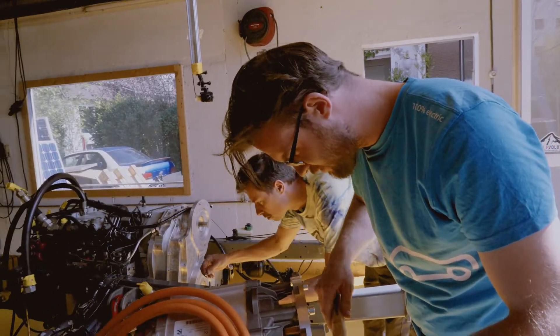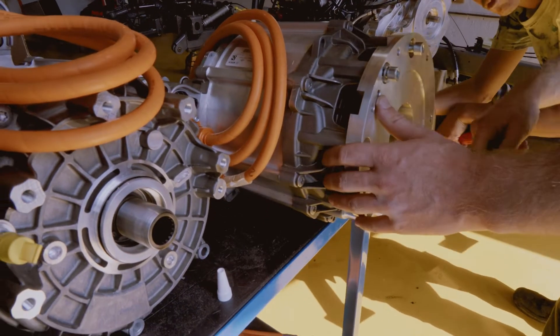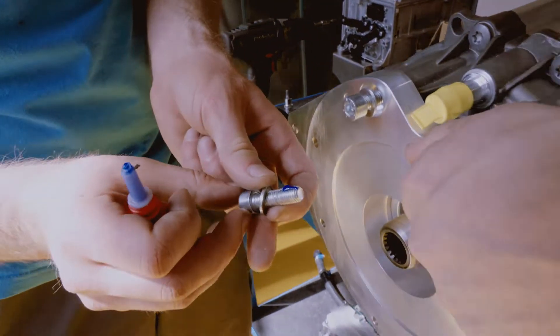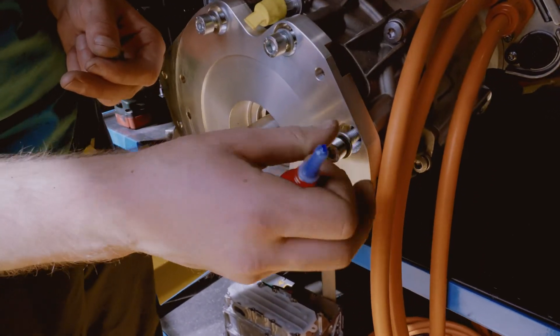This is the whole fun part we've been waiting for a long time. There are different ways to secure a bolt, and one of them is to add an additive so the bolt won't loosen during vibration.